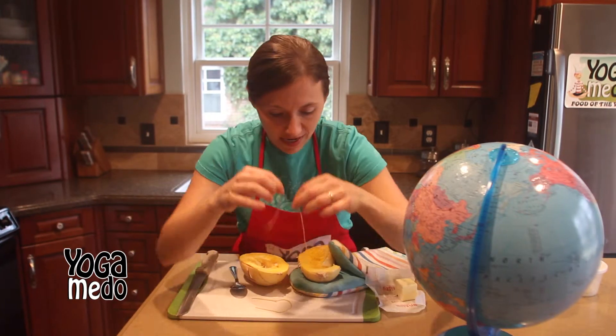But it has a ton of vitamin A, vitamin B, and vitamin C. We'll talk about that in a minute.